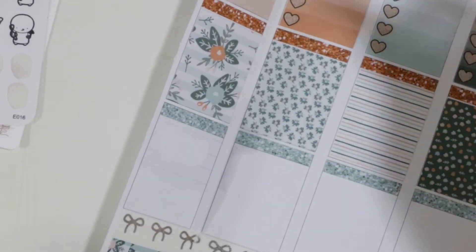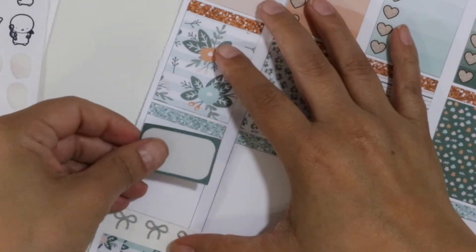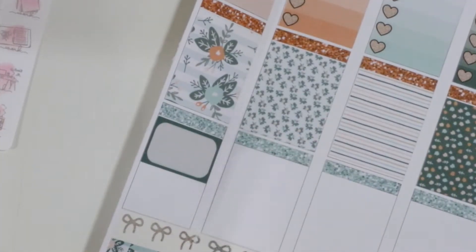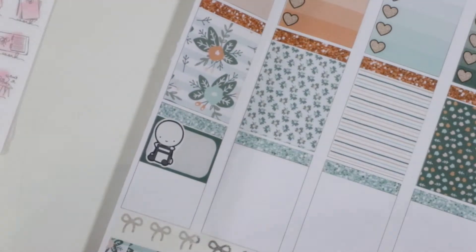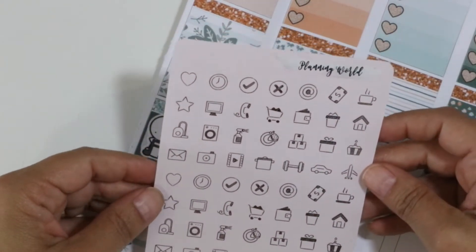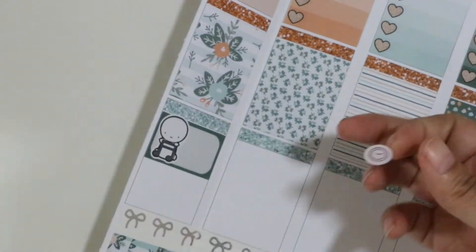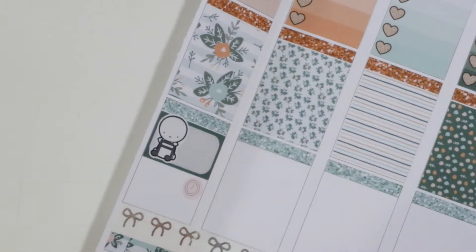I had to fix a sticker right off the bat — it had lines on it so I set it aside and grabbed a different one. I'm too impatient to let things dry! My girls have another performance, so I'm going to use a Coffee Monsters Co. musical emoji to mark that. I also have a couple of meetings at work and after work, so I'll mark those with a little clock sticker for Monday.